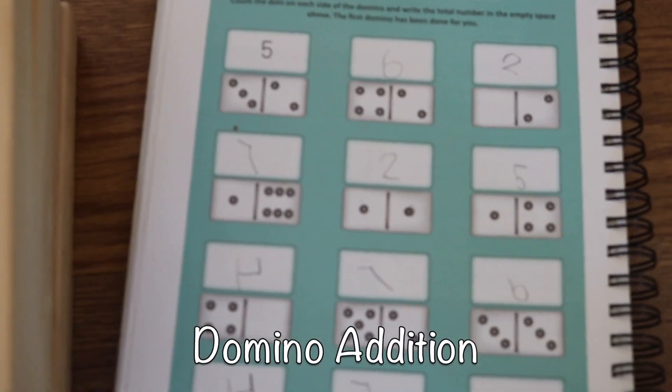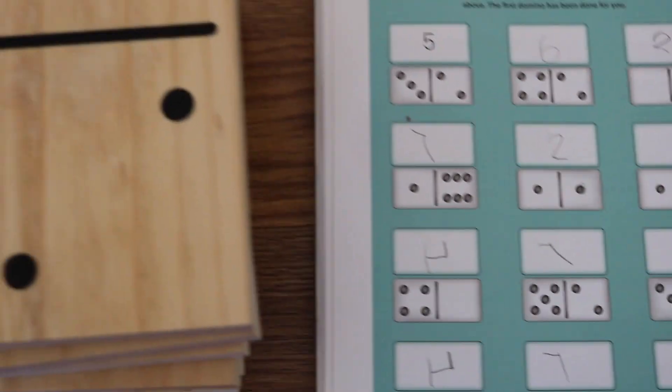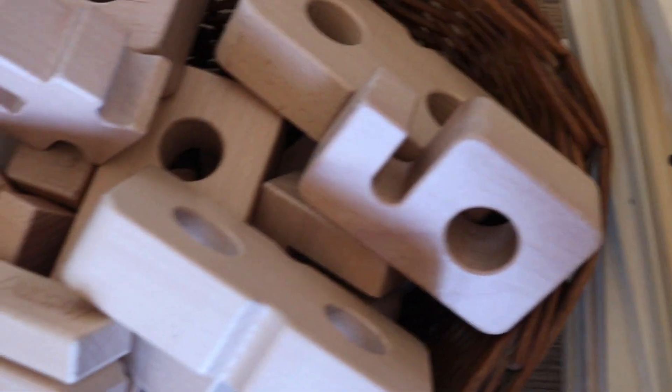And practicing addition with Noah — again substituting another worksheet from The Good and the Beautiful Math Level K. This is domino addition. For this activity we used our large wooden domino set and our sum blocks.